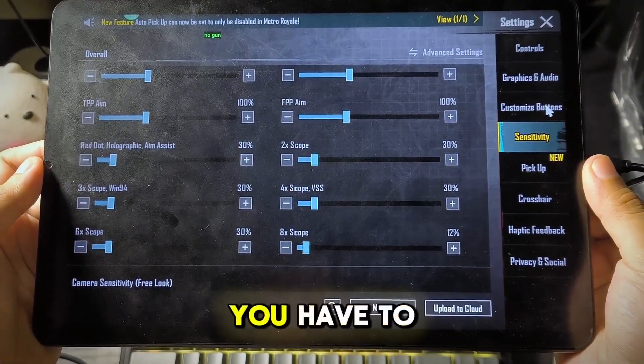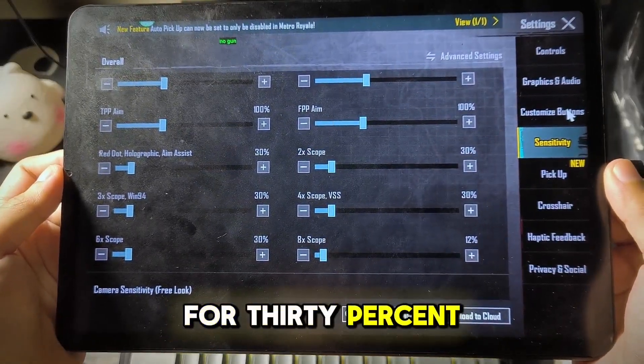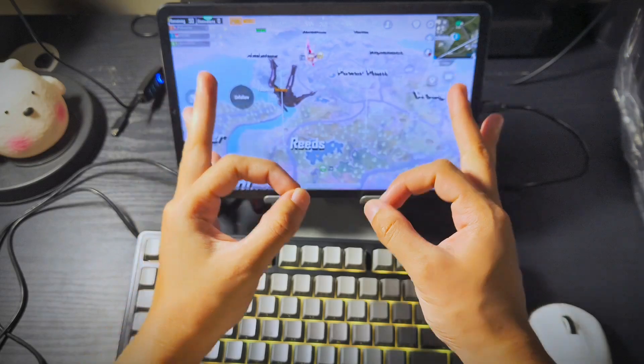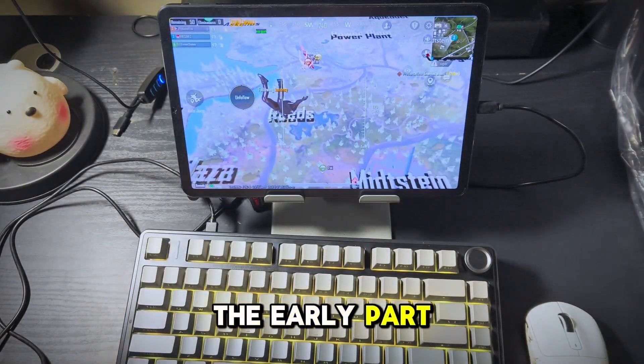For sensitivity, you have to adjust all scopes from 2x to 6x for 30% only. From here we can start playing the game. Now I know some of you will experience problems not mentioned in the early part of the video.